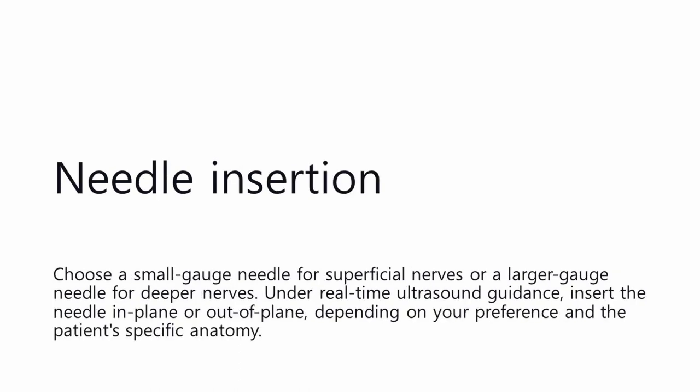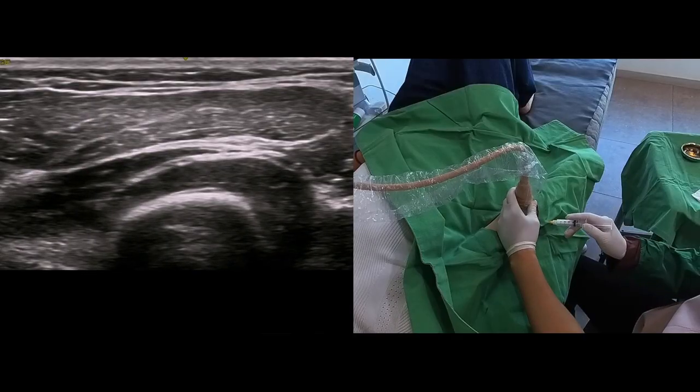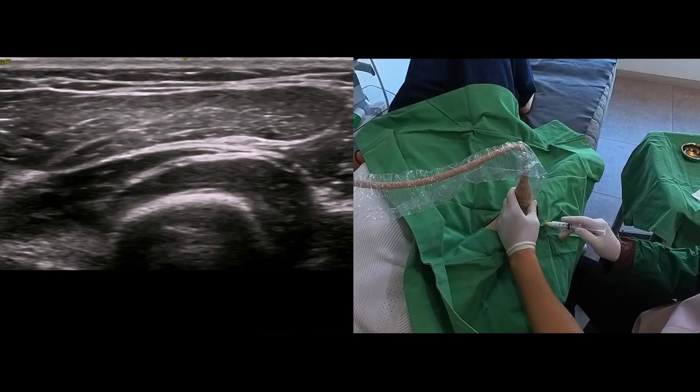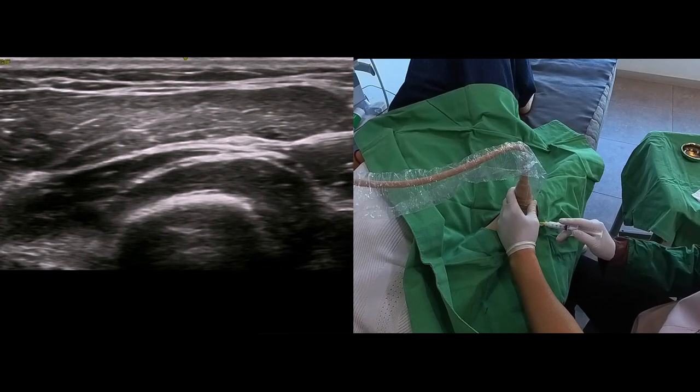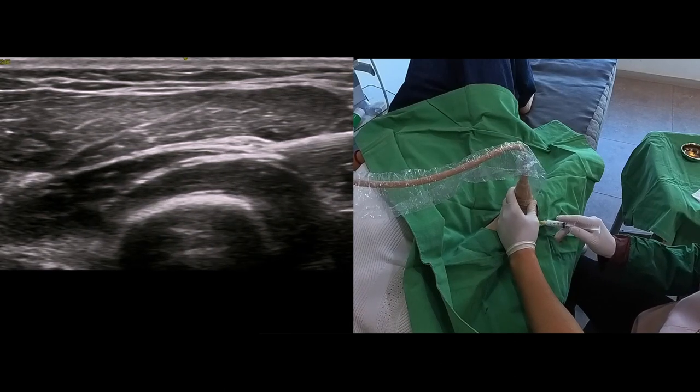Needle insertion: Choose a small-gauge needle for superficial nerves or a larger-gauge needle for deeper nerves. Under real-time ultrasound guidance, insert the needle in-plane or out-of-plane, depending on your preference and the patient's specific anatomy.